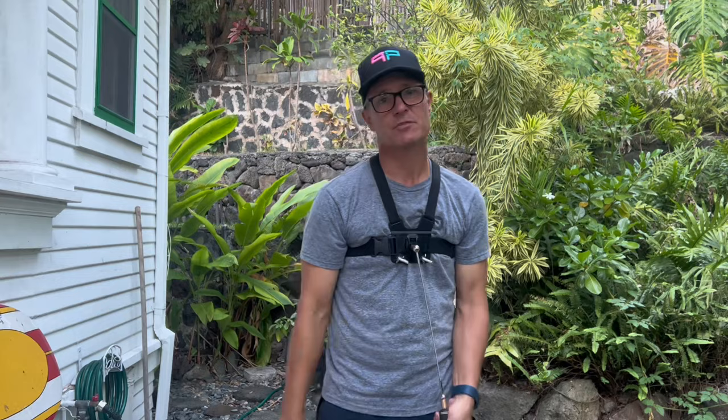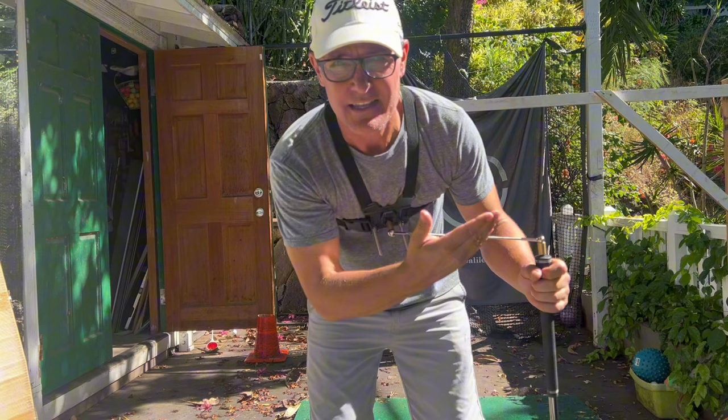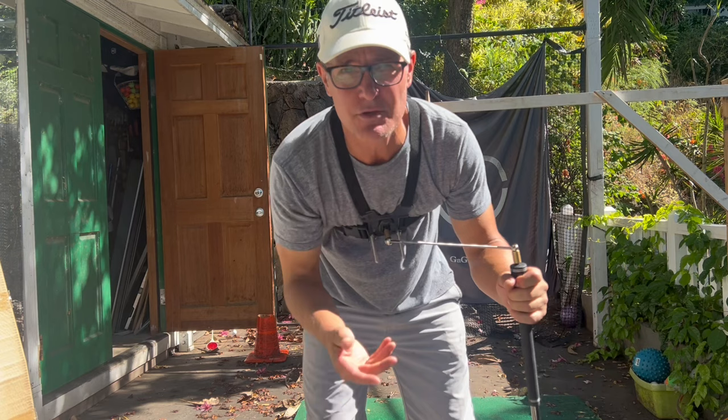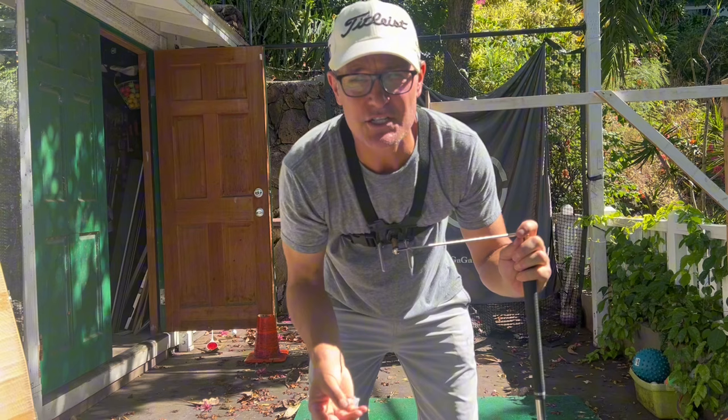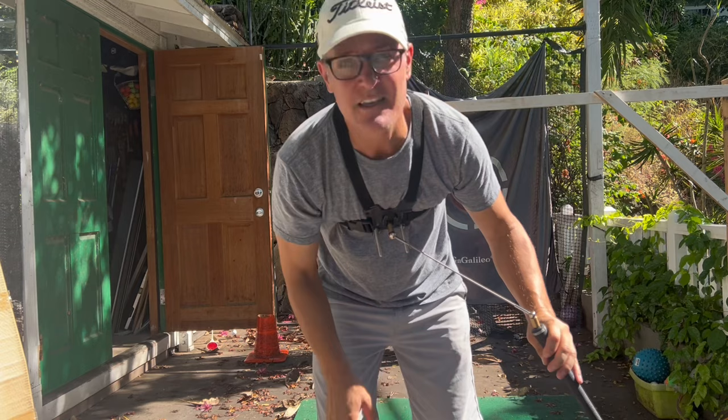Hope you like the video — please subscribe, give a thumbs up, and hit the notification bell. I also forgot to show how easy it is to swap out between this device and a normal club. All good training aids have this facility — you can make three or four practice swings with this thing and within seconds be hitting a ball again, just to ingrain that feeling.